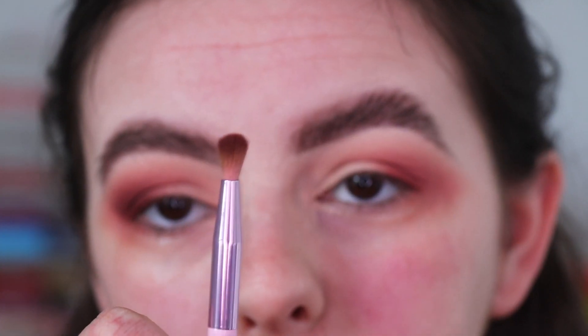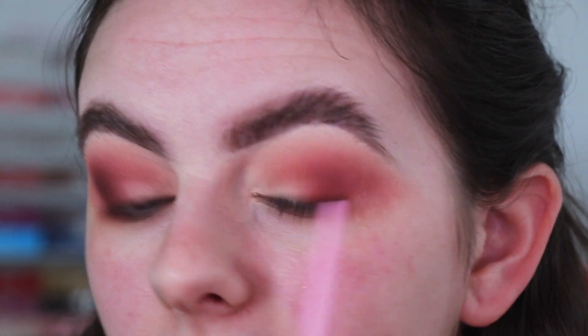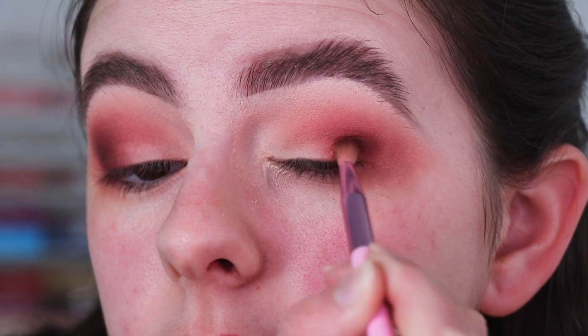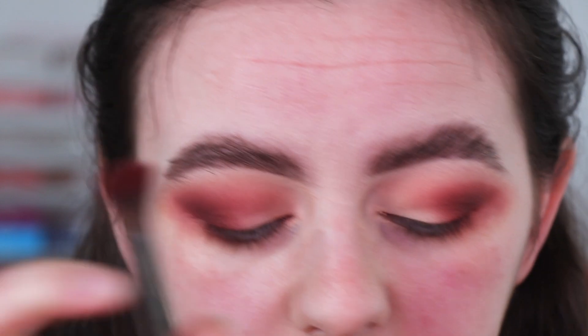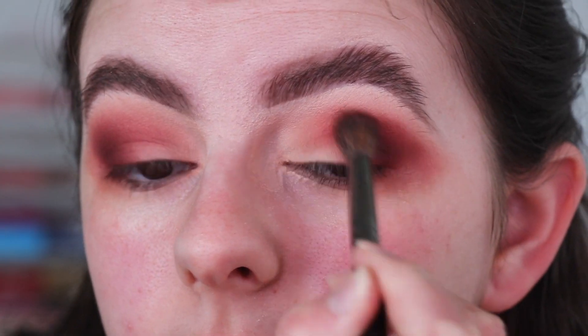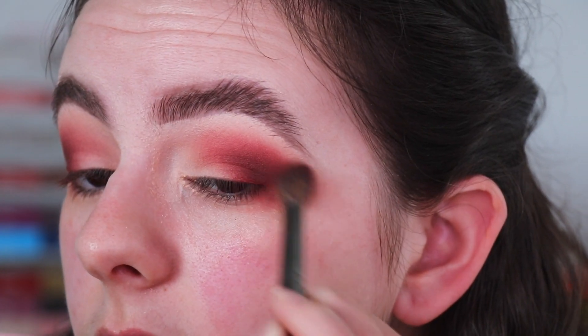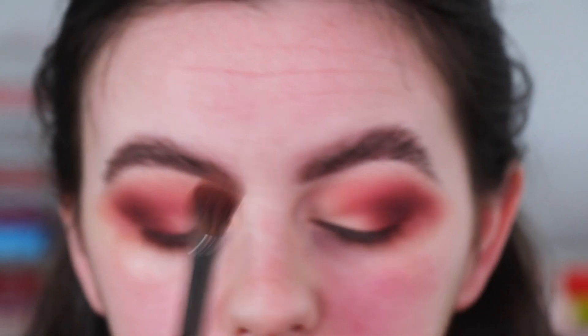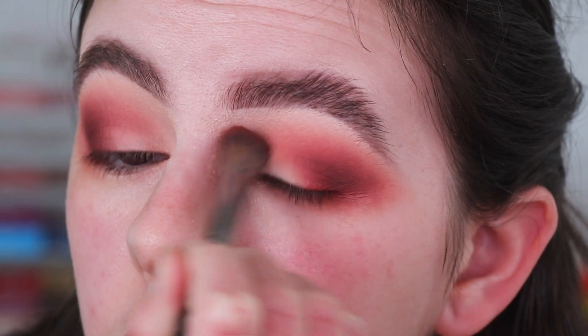Now I'm going in with a mini version of that last brush — a more pointed diffused brush but much smaller — and I'm going to go in with the deepest shade called Chocolate Dipped and just apply that into the outer corner and blend it out. Then I'm going back in with the E27 brush and the Red Hearts shade, just blending all the shadows together.